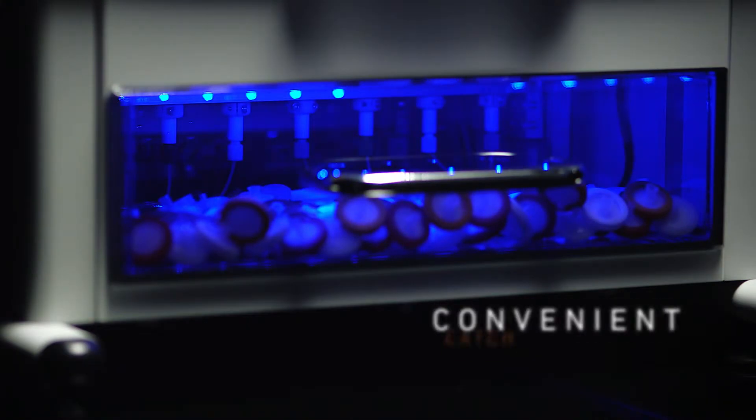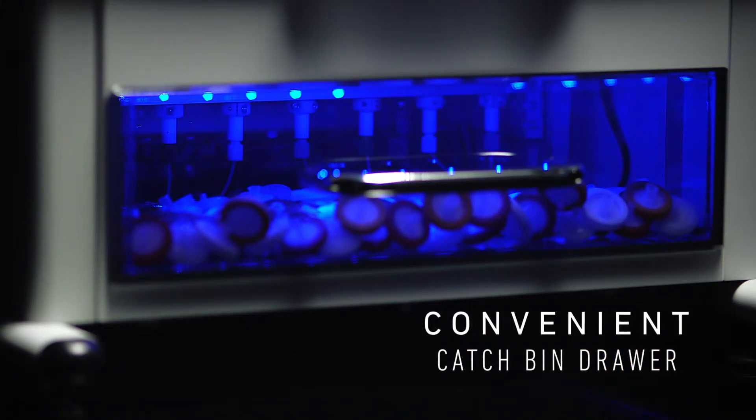Prevent cross-contamination with a pre-sample rinse routine that flushes 100% of the system. When you decide that filters have been used to capacity, the Vision Auto Filter Changer will discard them in the convenient catch bin drawer located directly in front of you.